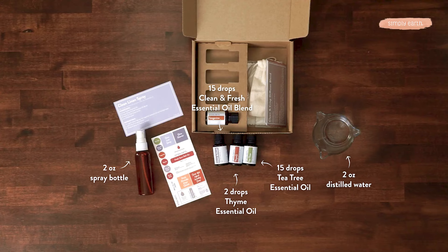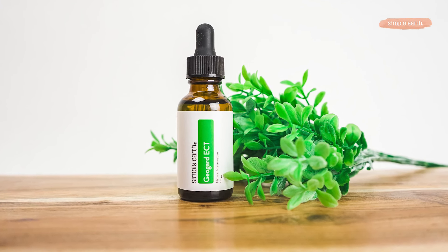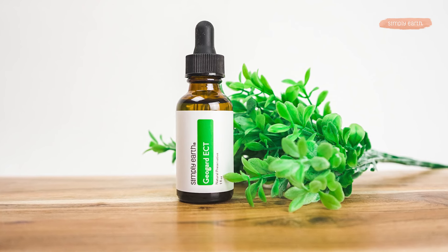From your kitchen, you're going to want to grab two ounces of water. Recipes with water in them eventually go bad, so this recipe is a great option to use our new preservative. It's called GeoGuard — you'll just add it to your finished recipe and you're good to go.